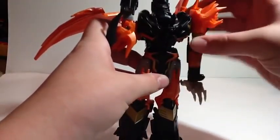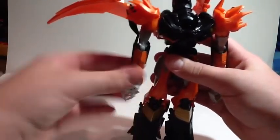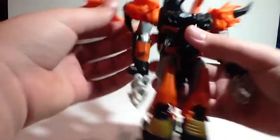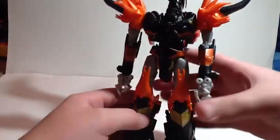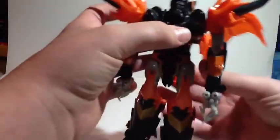So take these arms, rotate these down, close up these hands — and his claws actually become his hands. Another thing people complain about — I don't mind it at all, I think it's awesome. Take these little black bits, fold, fold, fold. And then now things get a little bit tricky.